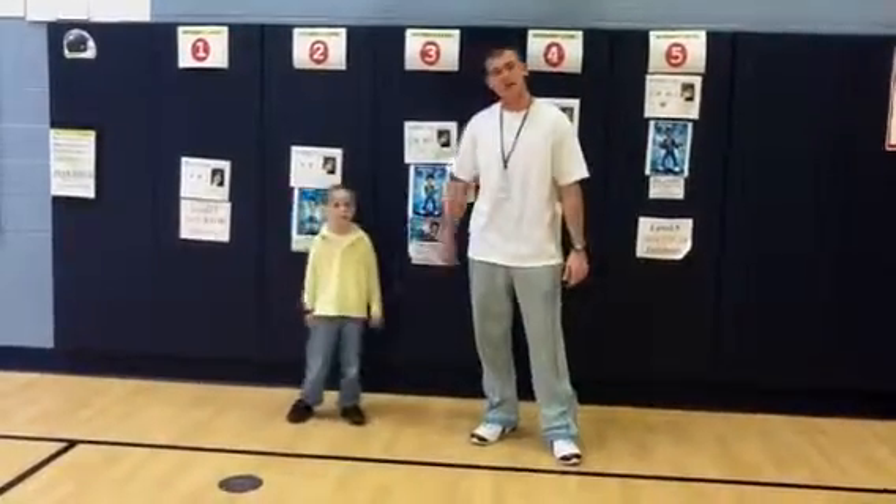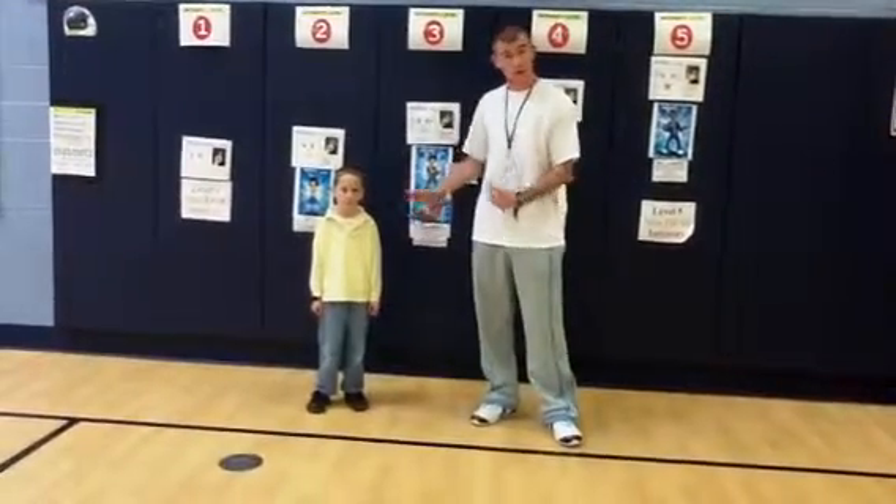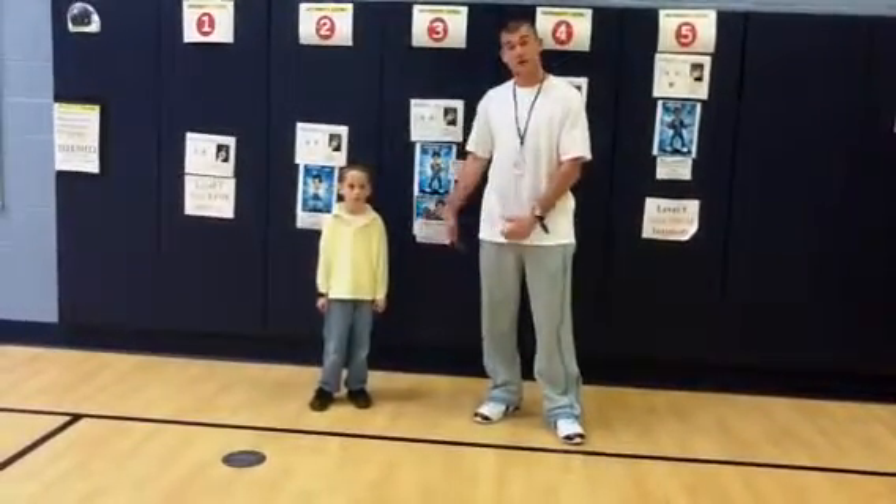Hey everybody, this is my friend Joey. He's a second grader here at Washington Elementary School. Joey and I want to show you how to do a proper push-up. Joey is a phenomenal athlete and he's really good at push-ups. So I thought it would be really cool for you guys to see what it looks like to do push-ups.